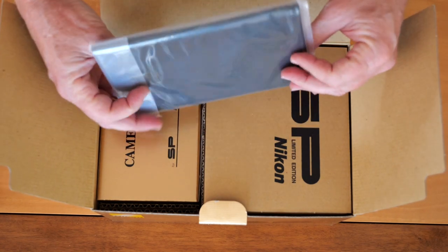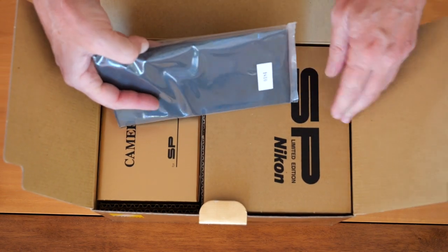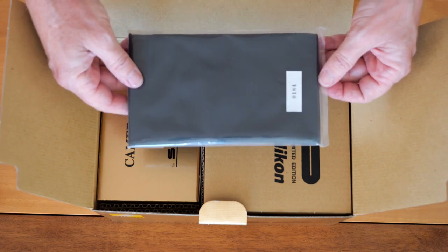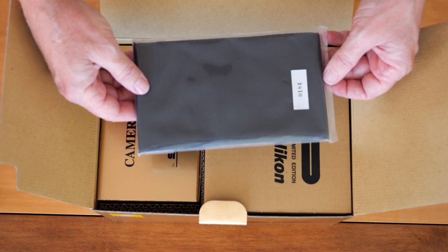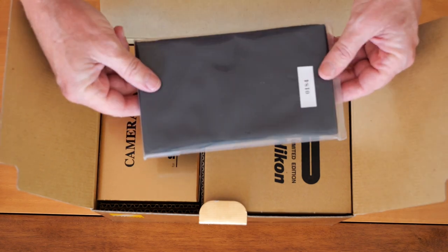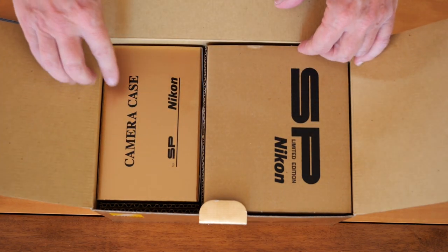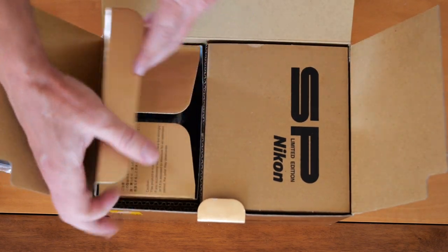On this side we have this cloth bag — something wrapped in cloth, some kind of something. I'm not going to open this because this is a very collectible camera and it's important to retain the value. It's a good idea not to lose any of the original things, so I'm just going to leave this sealed as it is. Over here we have the camera case for the SP.